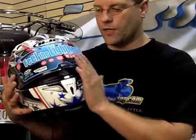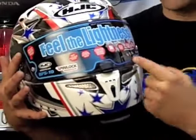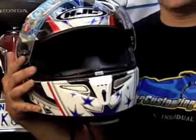Does your shield ever open on its own? Check out this locking feature. This locks the shield closed, and to open it you just hit the bottom and it releases nice and free.